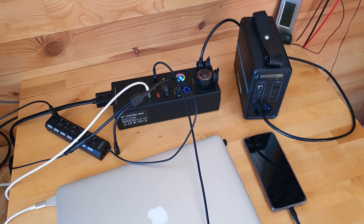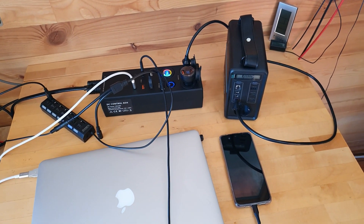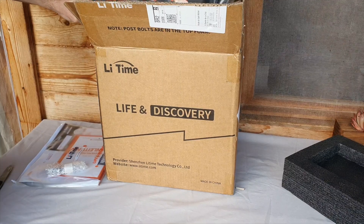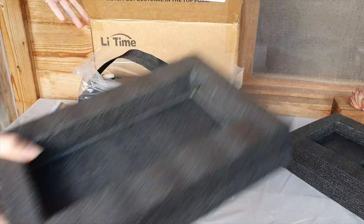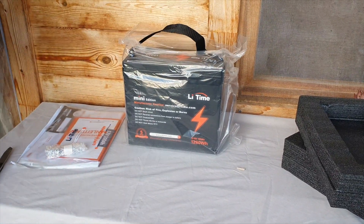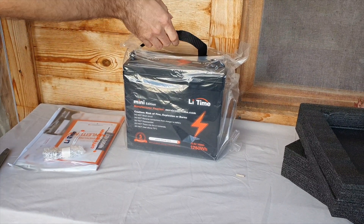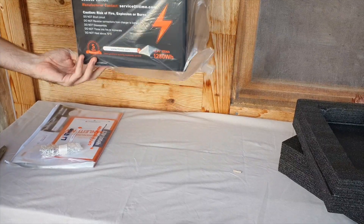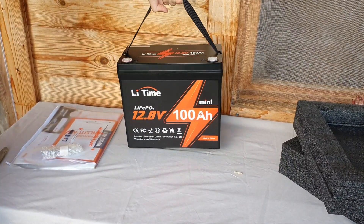There are loads of different things you can do with that much power. My goal is to run all my DC appliances — that'll be my laptop, my phone, and the fridge. When it comes to the unboxing, it was super simple: you get the bolts, it's well padded, and it was super lightweight. It was a big surprise compared to the Group 31 size — mind-blowingly smaller, but still a very dense package with so much power in such a compact form factor.